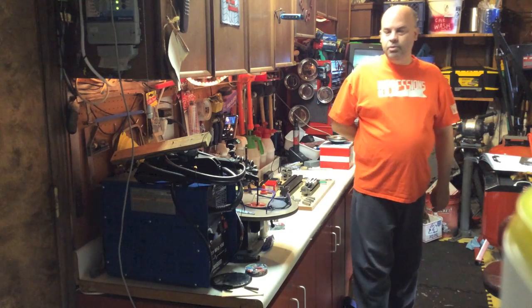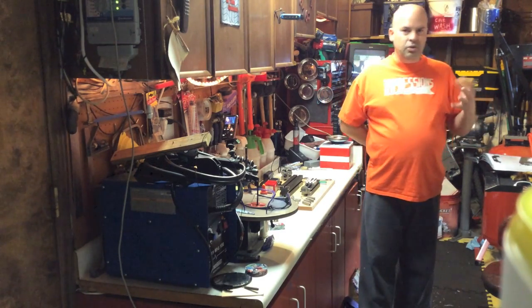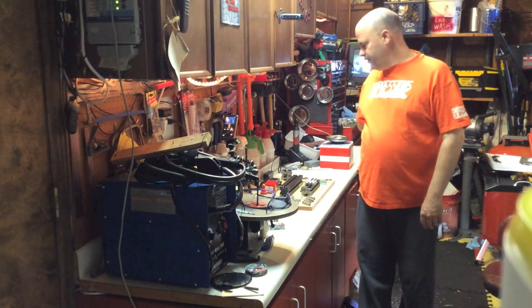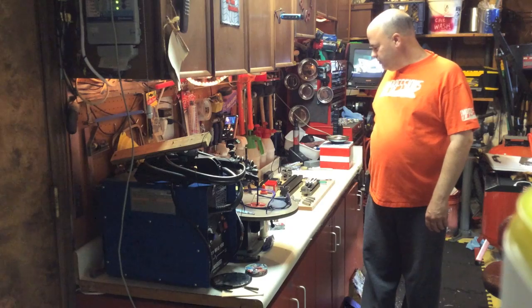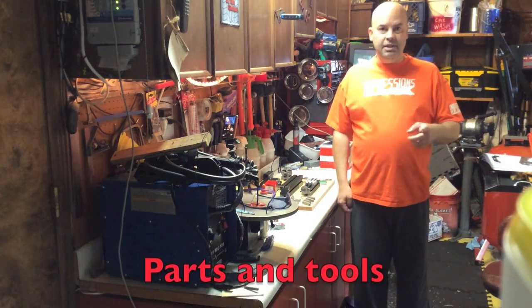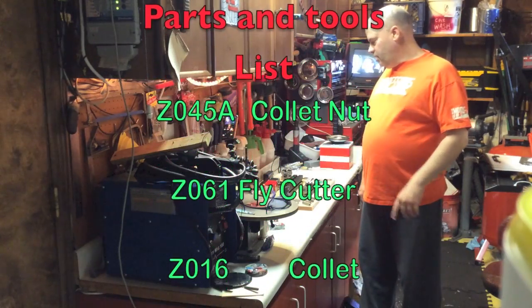Today we are going to build a woodworking lathe that starts on page 109-110. Here are all the items that you will need for this. I will put up the list now, give you some time to get all that.